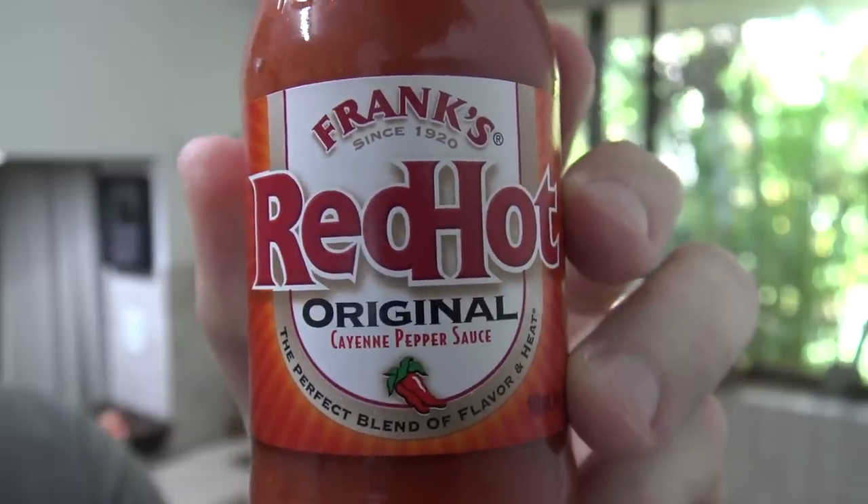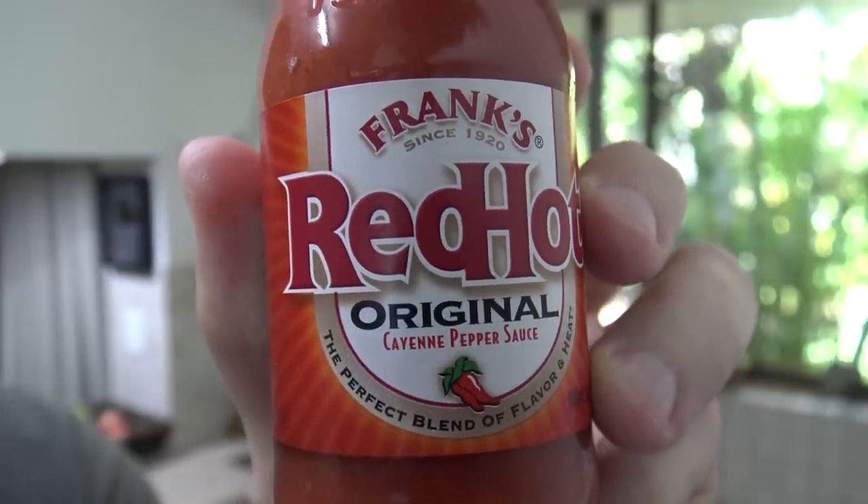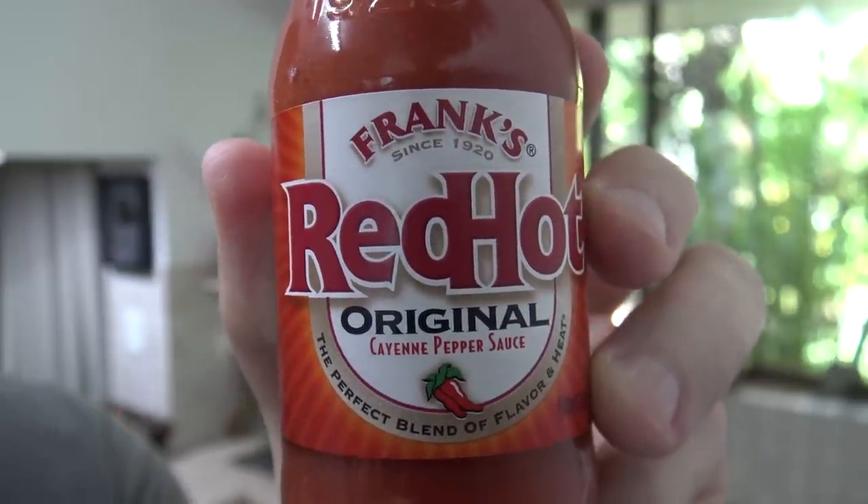G'day hot sauce lovers. It's product review time again and today I'm going to be reviewing Frank's Red Hot Original Cayenne Pepper Sauce. You've probably seen this advertised quite a lot lately on TV — it's got that alien saying 'can you put it on humans?' Pretty good ad that one.